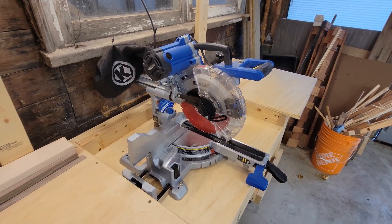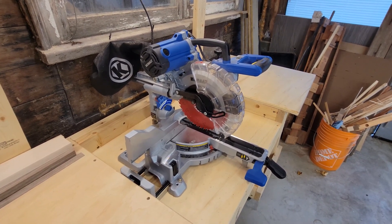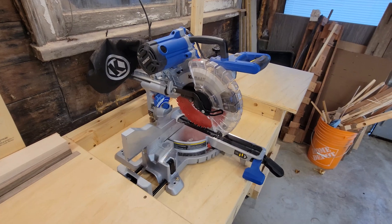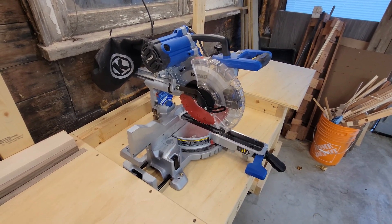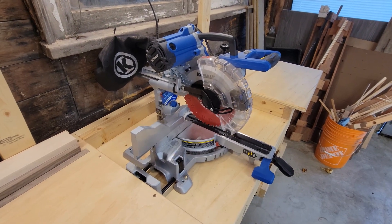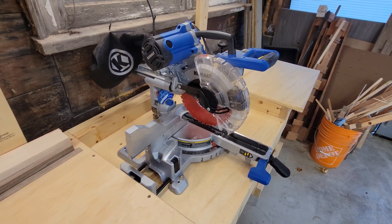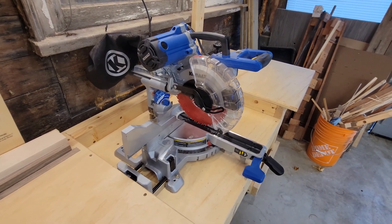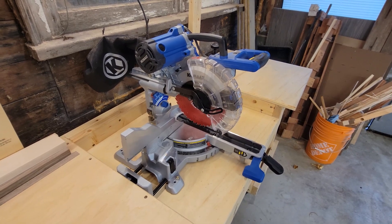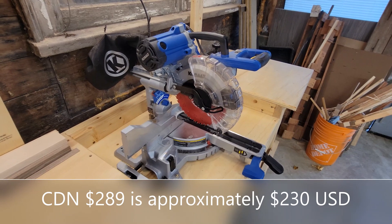Now I am a beginner woodworker, really an amateur, so this was actually the first tool that I bought. Honestly, I bought it to cut down my hockey sticks because we used a chop saw to cut down hockey sticks when I was younger. Price was really one of the big features, and right now in Canada this saw is retailing at just under $300 Canadian.